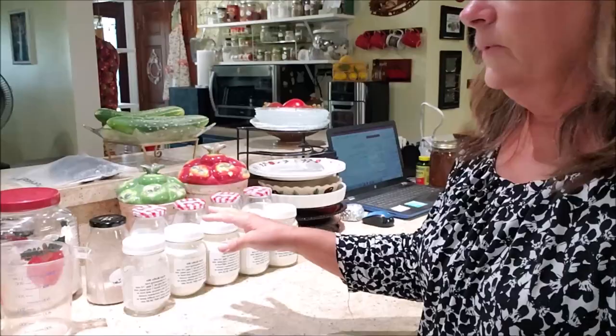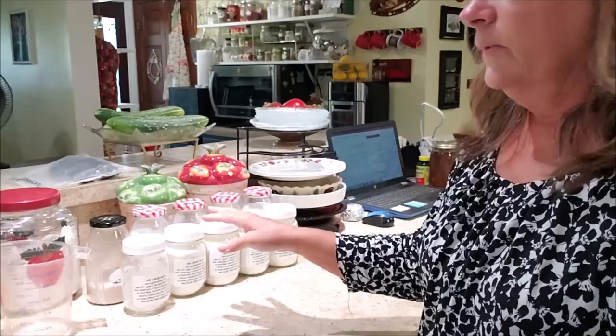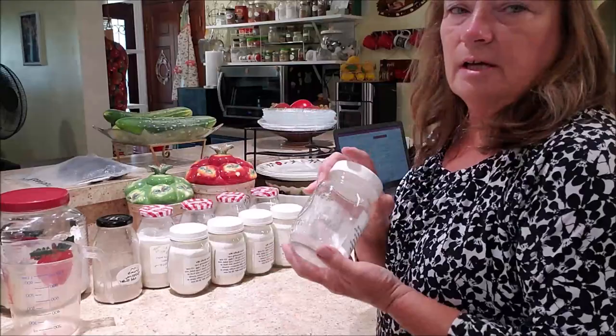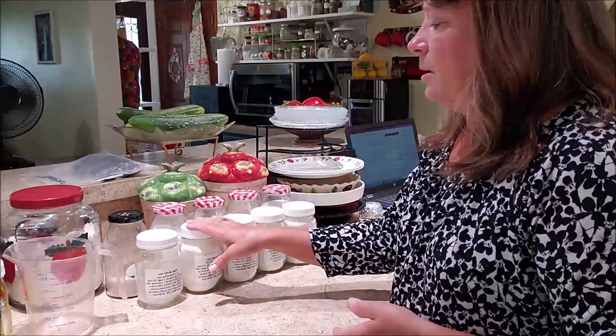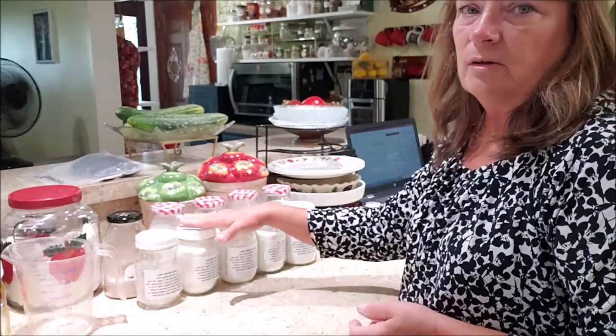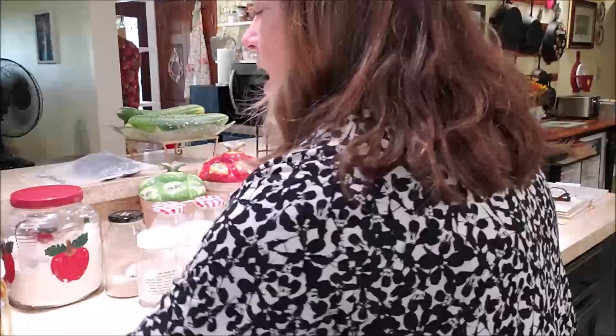Now these jars are on my pantry shelves. As I use them and empty them out, I just close the lid up tight because it's just dry ingredients — it doesn't really get dirty. I leave them empty and put them back on the shelf. After I've used a handful, I refill the empty ones. It also lets me know at a glance when I'm getting low on this stuff.